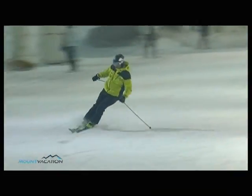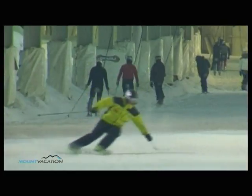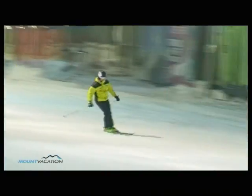Increase your body's upward movement at the end of every turn to lift more weight off of your skis. Find out how the skidding pressure reflects on your speed.